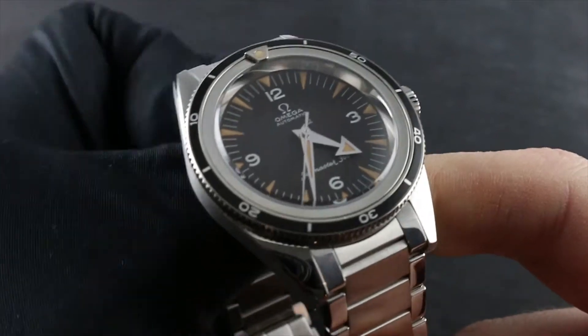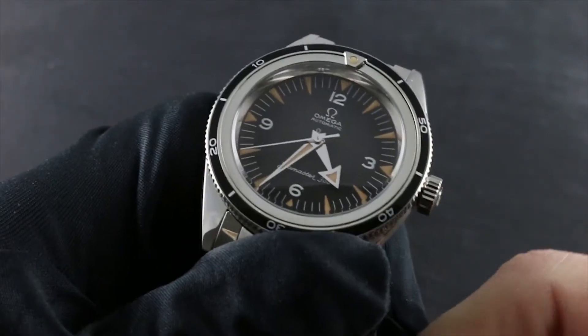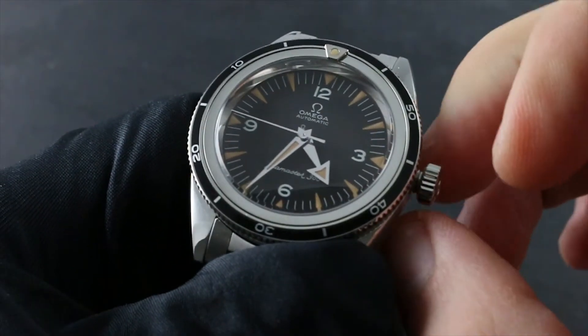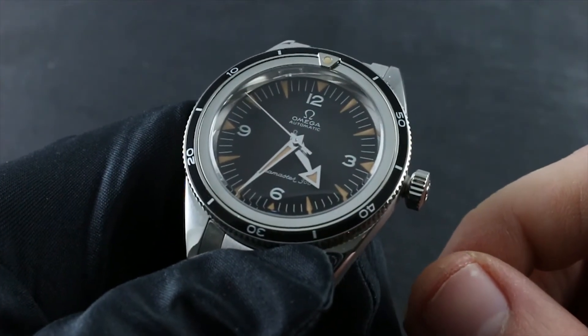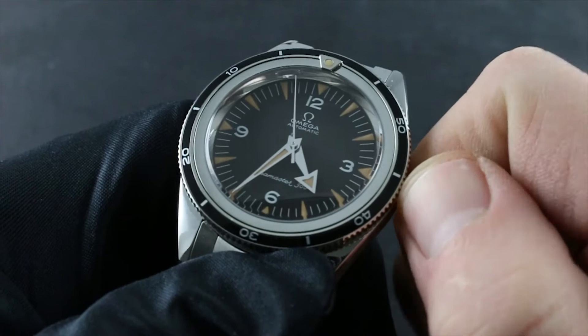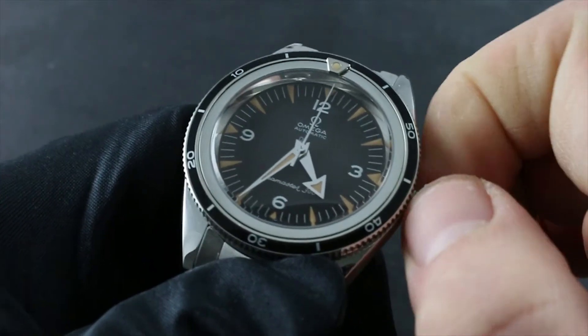This is an automatic winding timepiece that can nevertheless be manually wound should it run down. Begin by taking the crown and turning it counterclockwise until it pops out of its threaded sleeve. This is the only member of the 1957 trilogy that features a screw-down crown. Once you've threaded it out and it's popped out of its sleeve — you'll feel and hear the pop — turn it 30 to 40 turns in a clockwise direction.